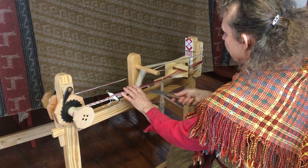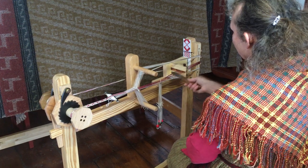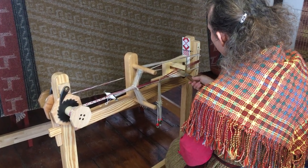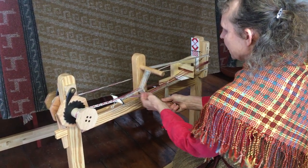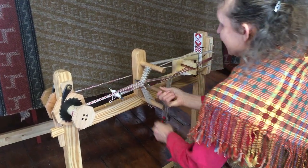The shed goes up and down that way, and then back here I've got my pattern threads through this spreader, and I can easily pick my pattern. If I lift, I can make a shed that way, or I can pull these down and make a shed this way.